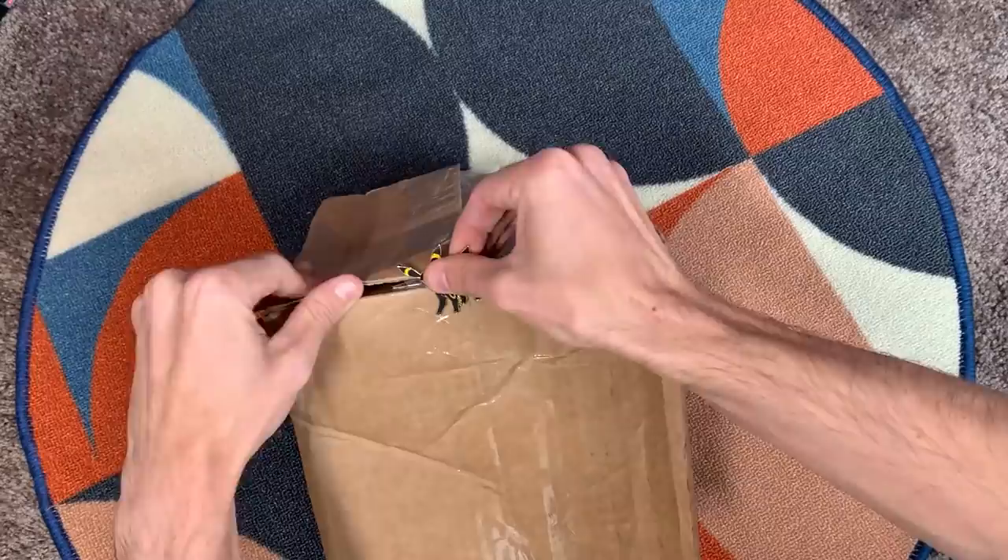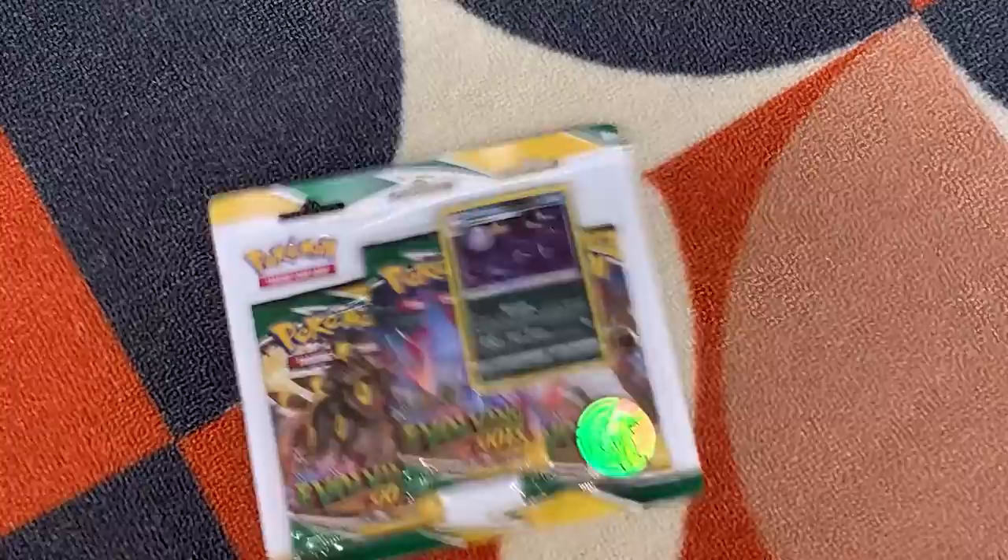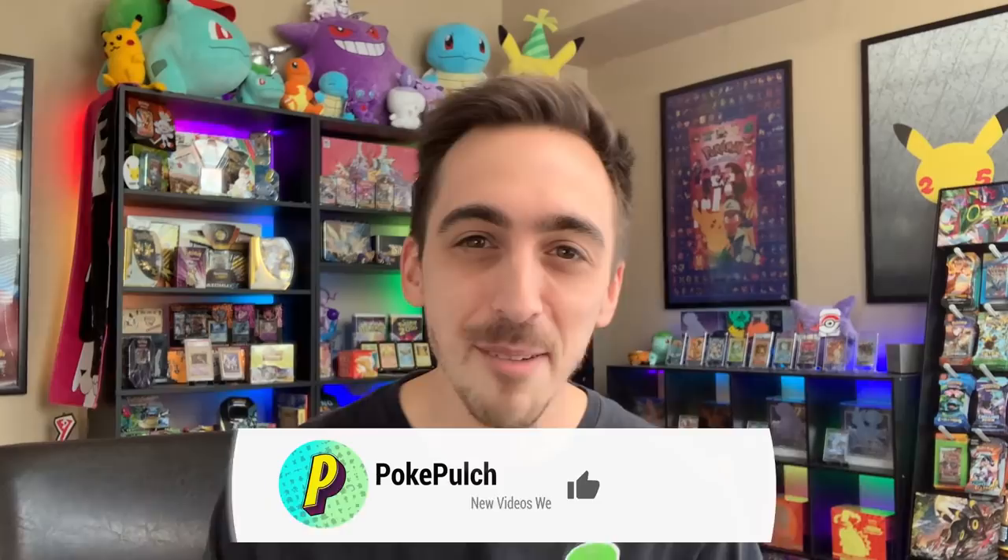What's happening, Pulch Pals? Welcome back to the show. Today we are going to open up the brand new Pokemon Center Evolving Skies Elite Trainer Box. This box comes with 10 packs of cards, so we are going to compare those pulls to 10 packs of Evolving Skies from the 3-pack blisters and the single-pack blisters. Personally, I think the ETB is going to lose, or maybe all of them will lose. Drop a like, drop a sub, and let's find out which one has the better pulls.